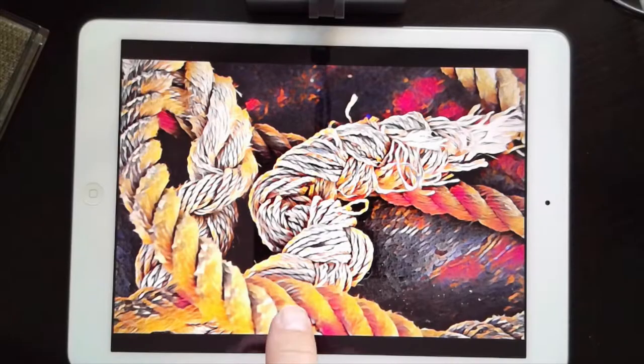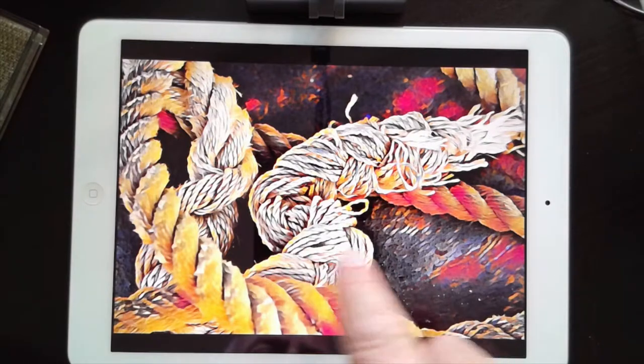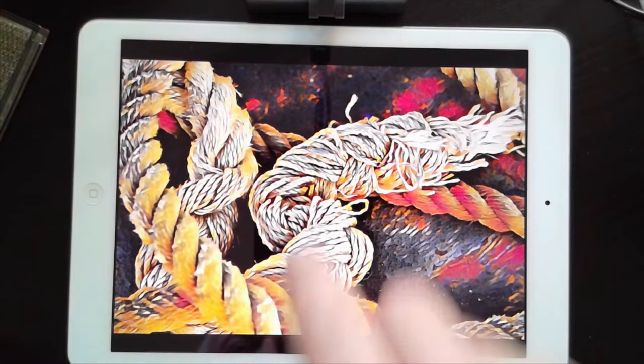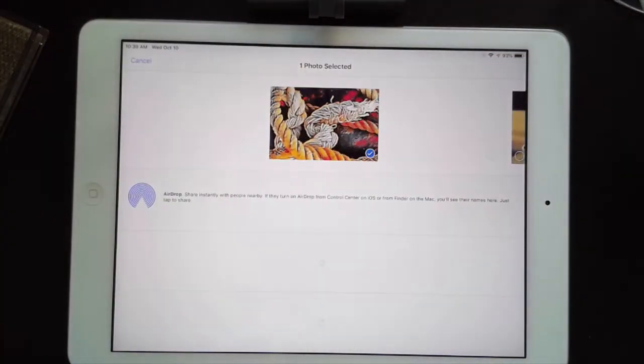I've got my fancy paper loaded into my printer, and here's one of my images — you can probably recognize which effect I put on it. I was down near the boats and took a close-up of the ropes used to tie up a boat. I think they look beautiful, and I added an effect to make them look even more beautiful. I'm ready to print, so I'll tap on it, tap the share button, and one of the options is to print.